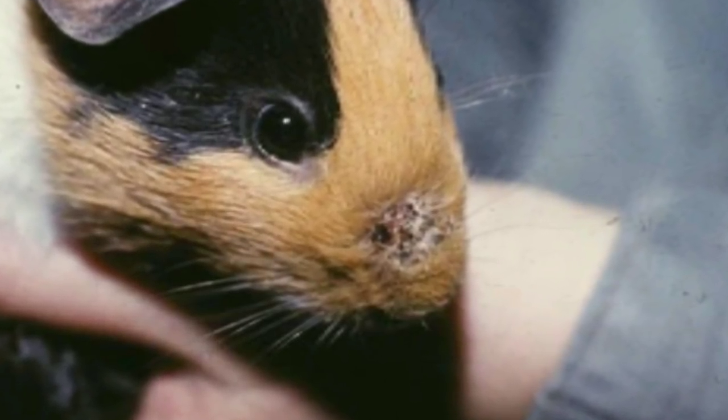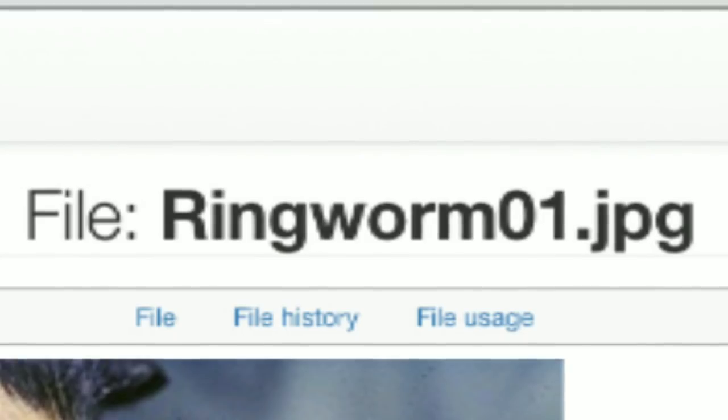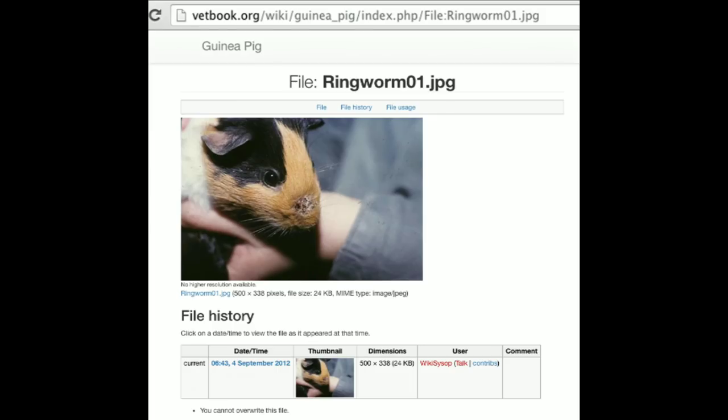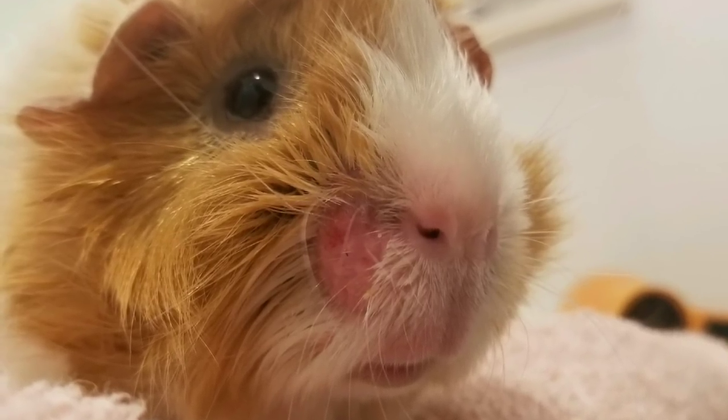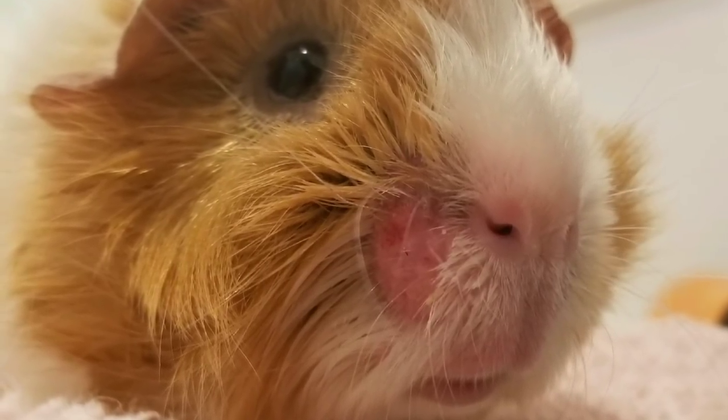Oh, no. It's what every guinea pig parent fears most. Ringworm. Is it really a worm? Are my other pigs going to get it? Am I going to get it? Am I a bad parent? Is their cage dirty? Do I have to clean their cage? Do I have to go to the vet? What can I do? Oh, my gosh.